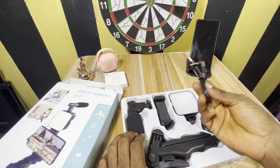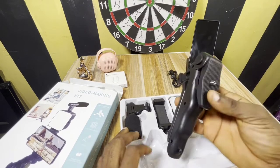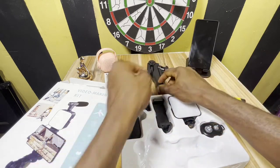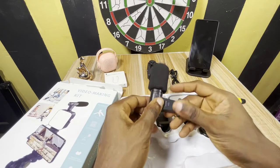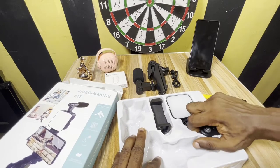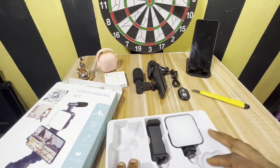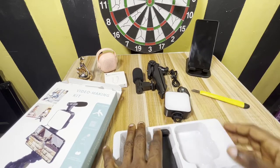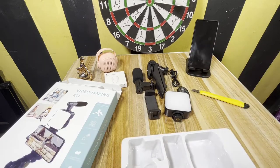Inside the box we've got the jack-to-jack cable, also the tripod, then the mic, and we also have the Bluetooth shutter. Okay, sounds good — also four 9 LED lights, and the last one, the phone holder. So let's try to couple up what we have here.